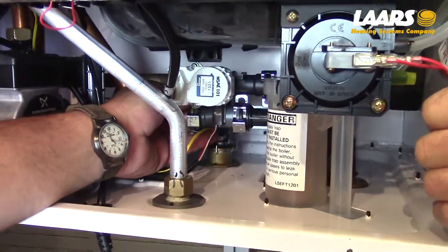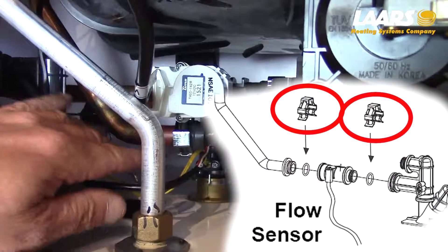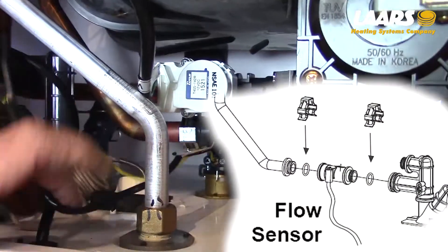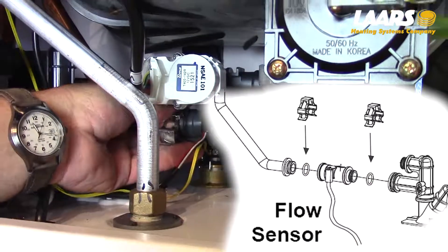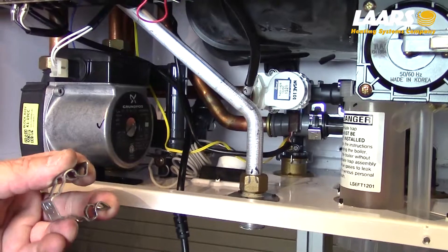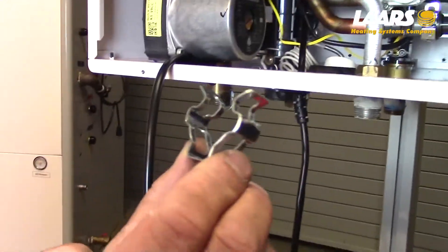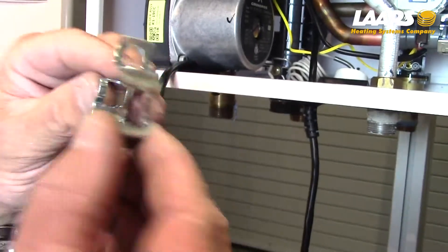We're going to go ahead and remove the flow sensor. There are two clips that hold that flow sensor in place and one electrical connector. Remove those clips by taking your fingers and pulling straight to you. Those clips do not have any specific orientation — they can go back in any way.